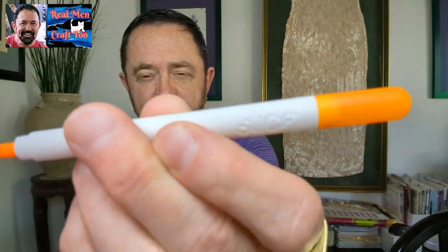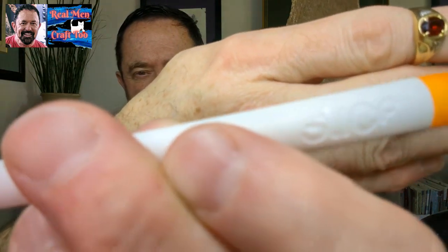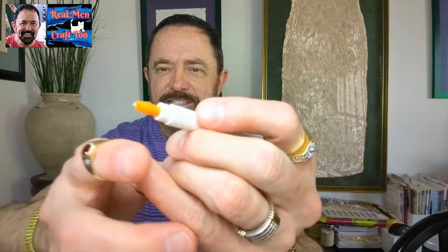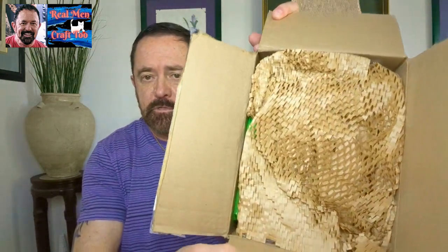I'm going to open this one first to see what Tammy sent me. I'm going to grab my Slice brand ceramic cutter. If you guys don't have one, why don't you have one? They're phenomenal — they don't cut your fingers. The ceramic blade, you just run it across anything. It'll slice through layers and layers of tape. Hopefully everybody's doing good. I am drinking the last of my Caramel Apple coffee from the fall. So Tammy, what is in this box?